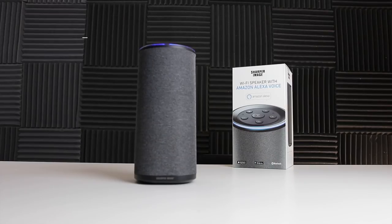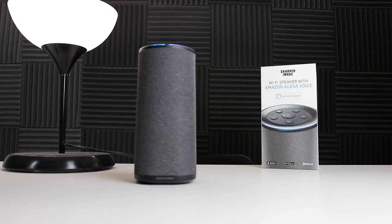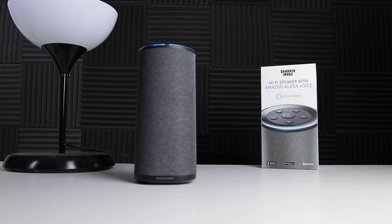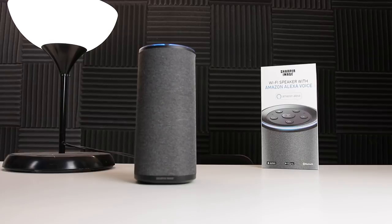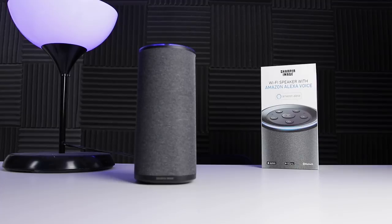Now let me show you some of the Alexa commands that you can give it. I'm going to mute my voice whenever I say the word Alexa so I don't trigger your unit. Knock knock. Who's there? Watch — Achoo. Gesundheit. Turn all lights off — Okay. Turn all lights on — Okay. Turn all lights blue — Okay. Turn all lights red — Okay. Turn all lights white — Okay.